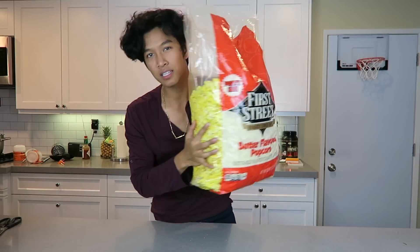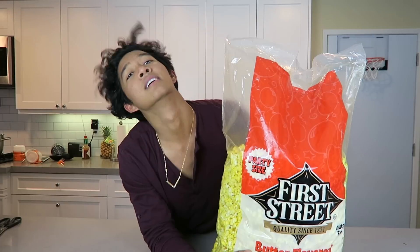This is bigger than my body — look at this, look how big this is, big as me! I'm going to make this bag of popcorn into a giant jello.